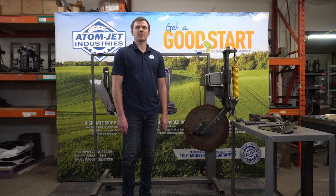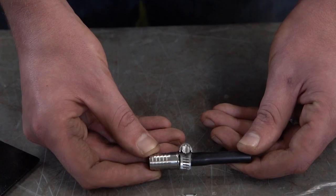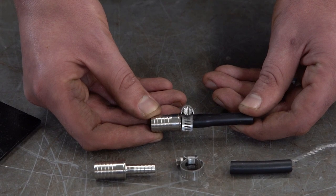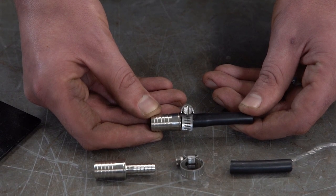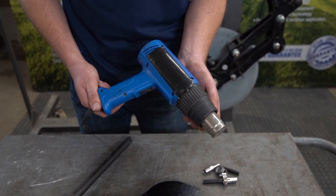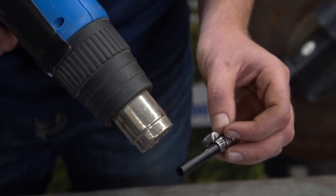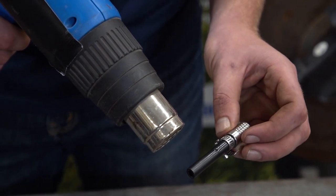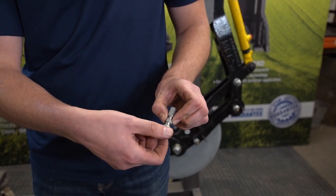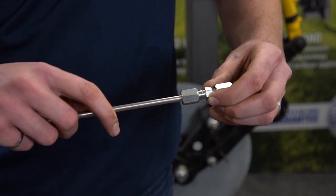If you're using quarter-inch ID supply line, the scraper is ready to be installed on the row unit. If you're using three-eighths or half-inch ID supply line, install the supply line junction to the double-ended hose barb. It may be helpful to warm up the hose to make installation easier. Warm up the other end of the junction and push it onto the delivery tube of the scraper and secure it with a number four hose clamp. If you're using quarter-inch OD supply line, loosen one side of the compression union and slide onto the delivery tube of the scraper and tighten.